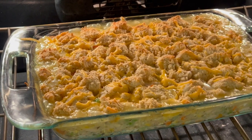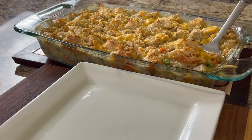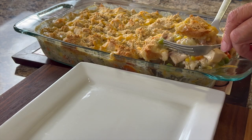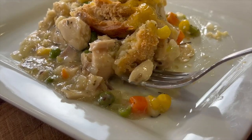Here's the cobbler at 35 minutes. What you want is that topping to be a nice golden brown like it is here. It's a good idea to let this sit for five or maybe ten minutes before you try to take it out of the pan. Look at this — it smells delicious in here, and this is delicious, let me tell you.